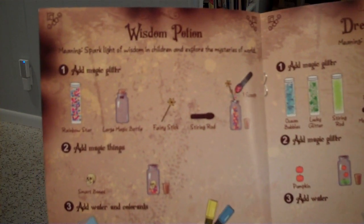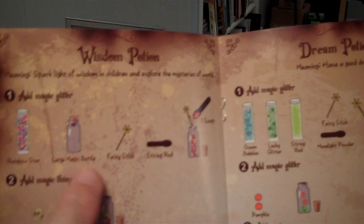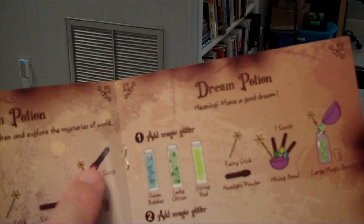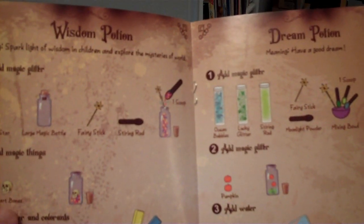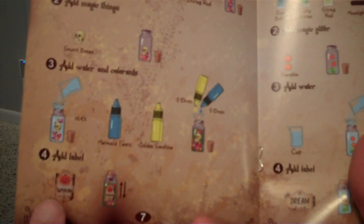Here's an example recipe: you take the rainbow stars and put them in a large magic bottle using the fairy stick to push down on the funnel if they get stuck. You add magic things like the Smart Bones, then you add water and colorants, and then you add your label and shake.